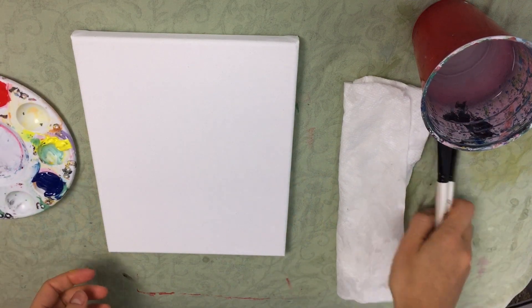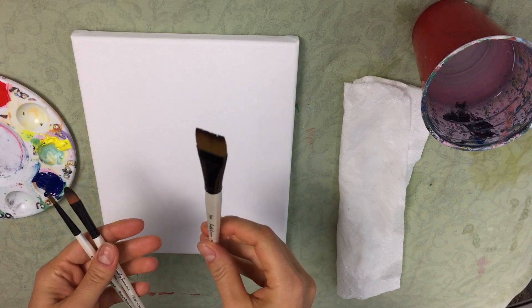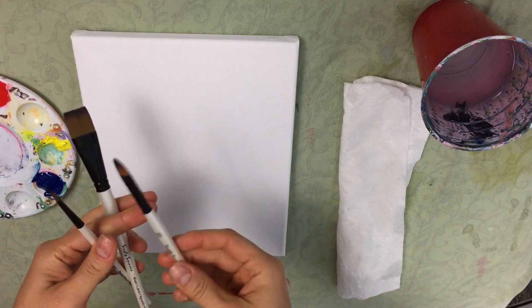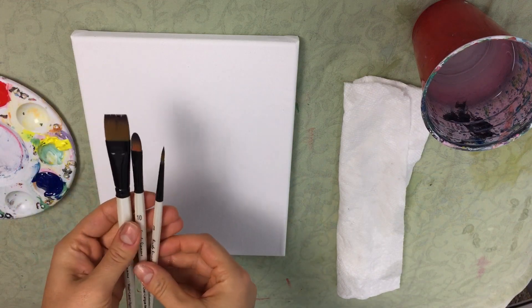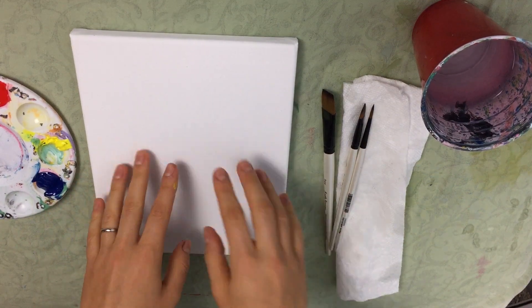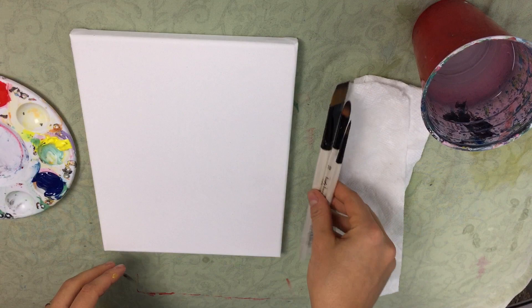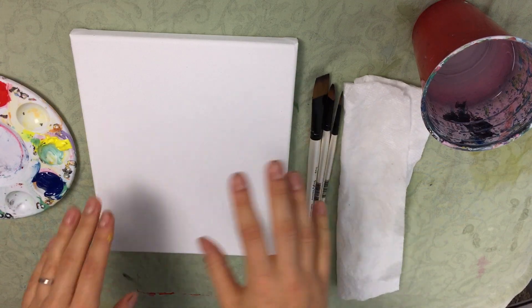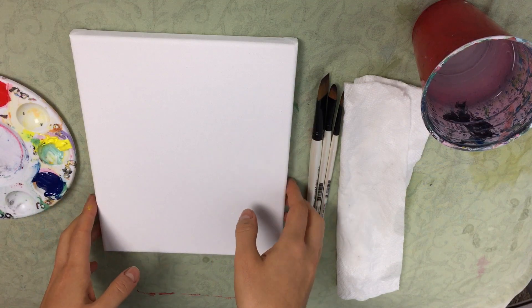I'm going to be using three types of brushes: a three-quarter inch flat wash brush, a number 10 filbert brush, and a number three detail round brush. I'm also going to be using an eight by ten pre-gessoed canvas as well as some water and a towel. I've included links to all the items I'm using in the description below, so please be sure to check that out.